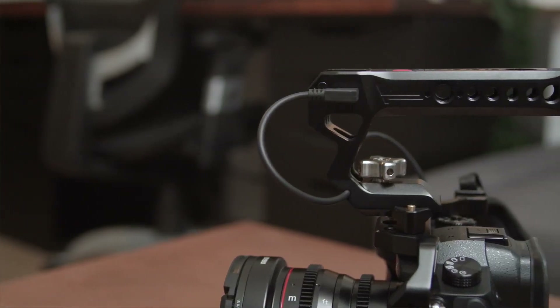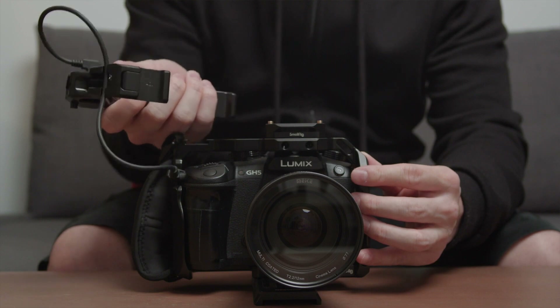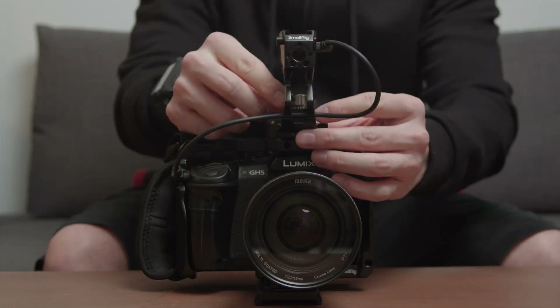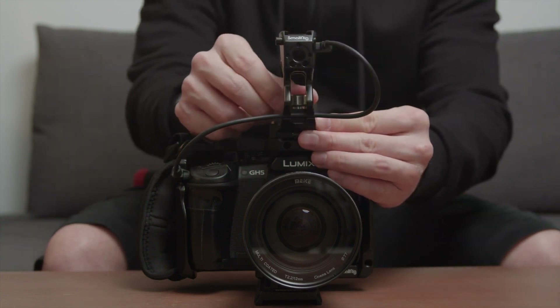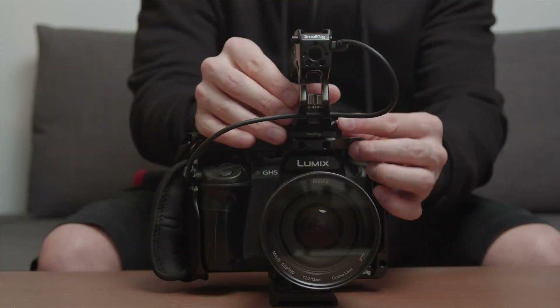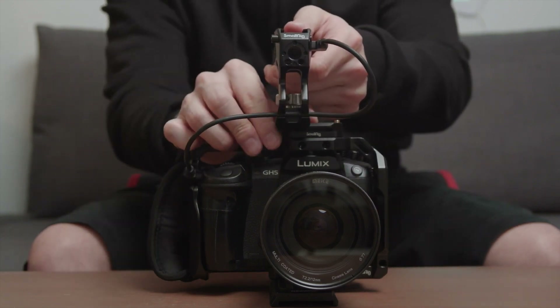The SmallRig record remote top handle uses a NATO mount to attach to your camera, which can be a good or bad thing depending on your setup. If you want to be able to quickly attach and detach the top handle, NATO mount is definitely a great choice. You can just slide it into the NATO rail, tighten the knob, and that's it. To detach it, loosen the knob and slide the handle out — it's just that simple. The only thing you need to make sure before you get this top handle is whether you actually have a NATO rail on your camera cage.